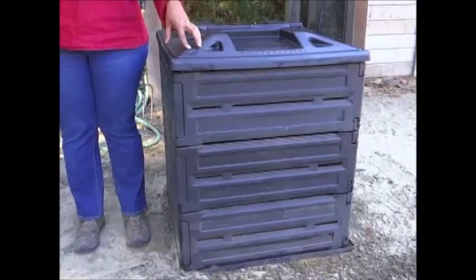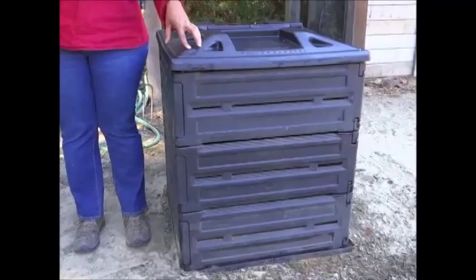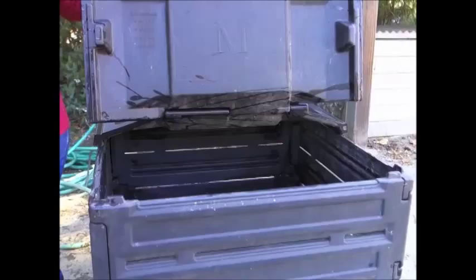So how do you compost? First of all you need to start with a compost bin. Typically a compost bin is going to be three cubic yards in volume. It's going to have a lid and a base that'll make it rodent resistant.